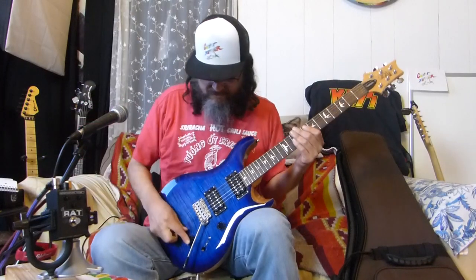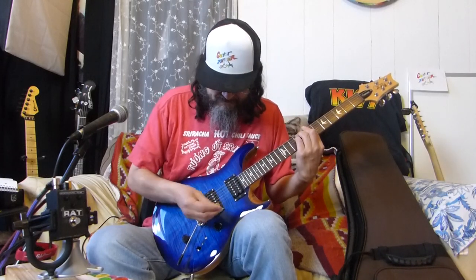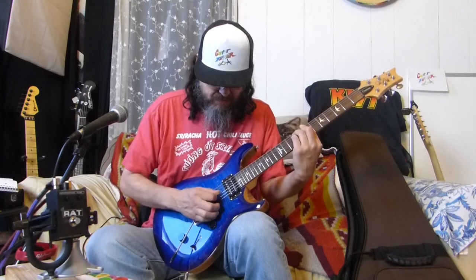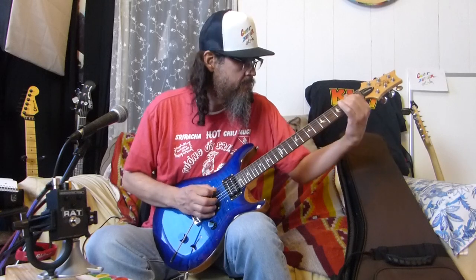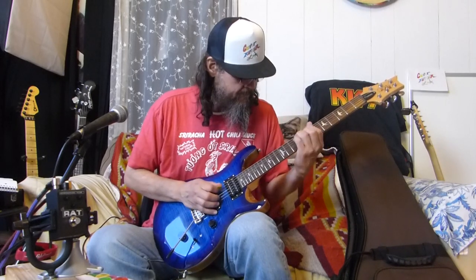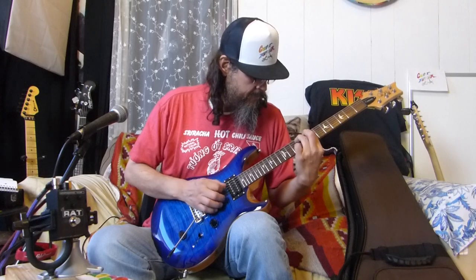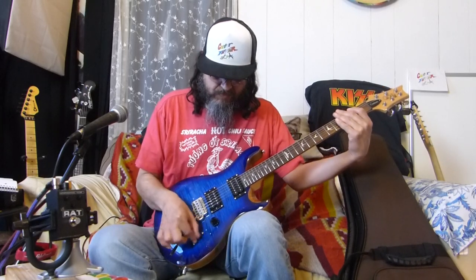We're going to start that test over again because I'm still in tuner mode - damn. So here's the humbucker clean. Let's try out the pickups - this is a clean tone. Middle position. Back to the humbucker - let's try it again. Pull it out for the single coil - drops down a lot in volume.